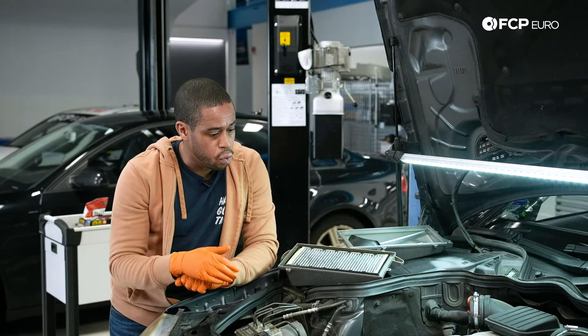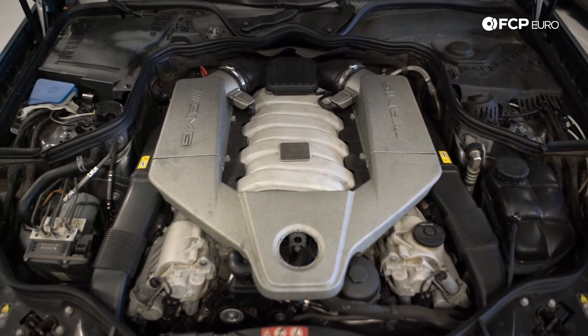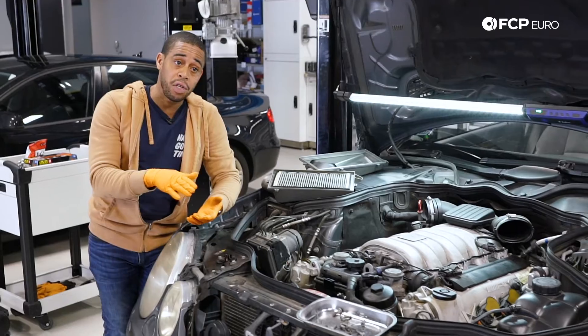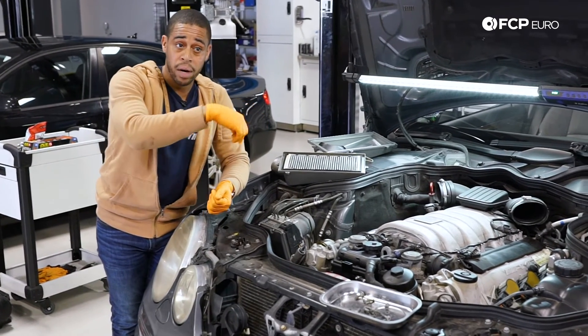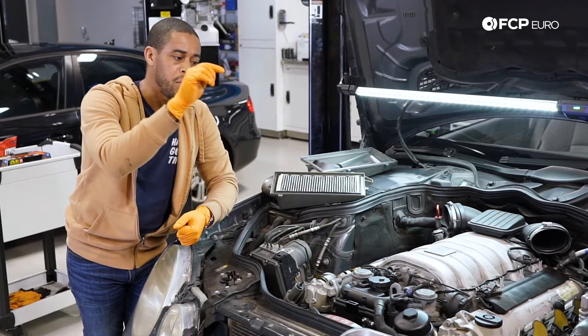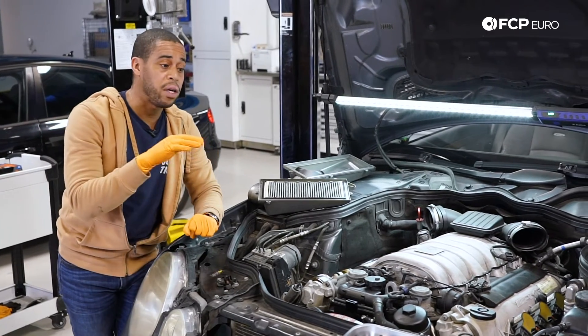Moving on to the intake manifolds — this intake manifold is constructed out of magnesium. In the middle of the manifold is housed the throttle bodies, and they sit on a magnesium plate. Where the wiring harness for the throttle bodies is routed, it does corrode. And then you end up with running issues, misfires, and just kind of funky behavior whenever the purge system sends the fuel vapor into the combustion chamber. So, very funky running behavior — just want to be aware of that.